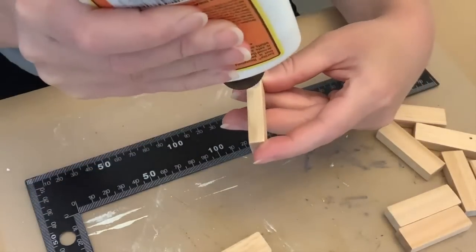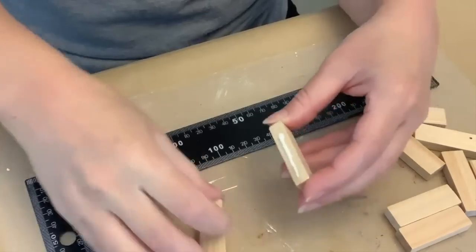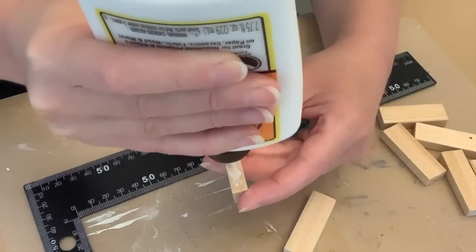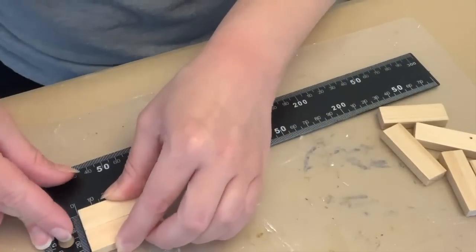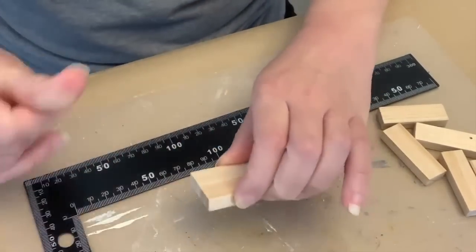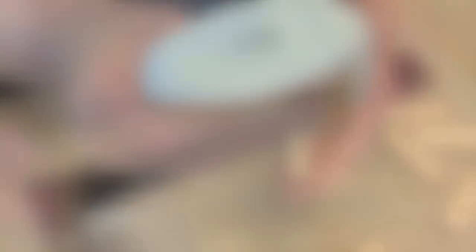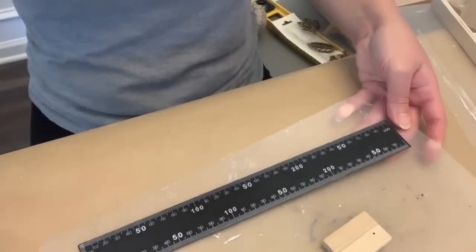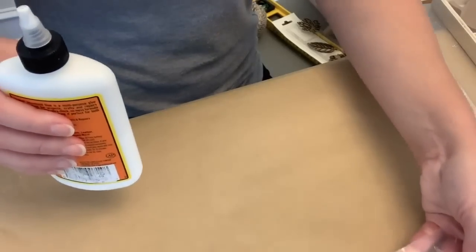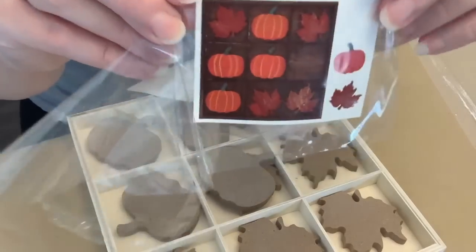We're going to start by doing something without that. We're going to make a little base using some tumbling tower blocks, and I am just going to use some wood glue, gluing them together. I believe I do six sets of two. And I'm just using my ruler to straighten them out and then will let them dry. If you want to do it faster, feel free to use some hot glue. I just love working on my little clear cutting mats from the Dollar Tree because it protects my surface but also lets me slide projects out of the way while they're drying.